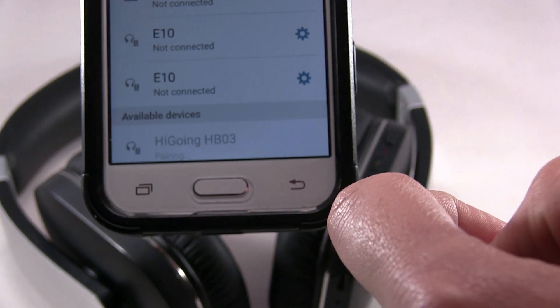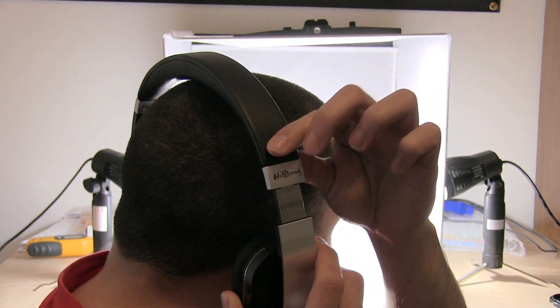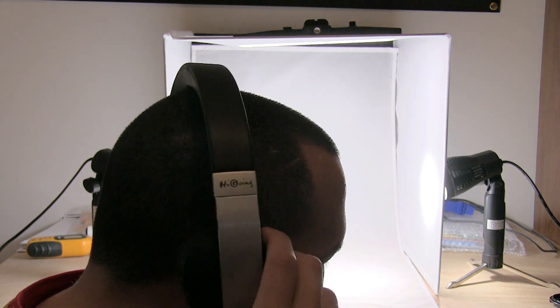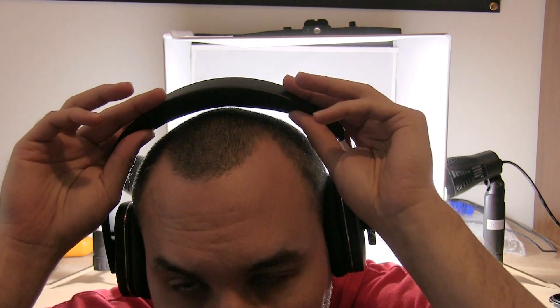Right here you can see, on the side, how it looks on and how to expand the headphones. It slides really easily, so you can adjust and maneuver the headphones. You can tell there's plenty of room for the top of the head. Also, it's not too tight and it covers the whole ear.